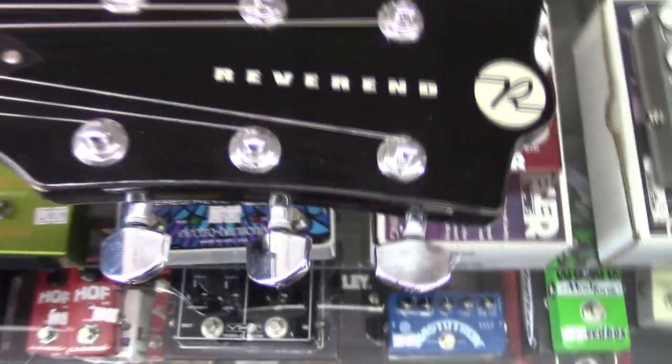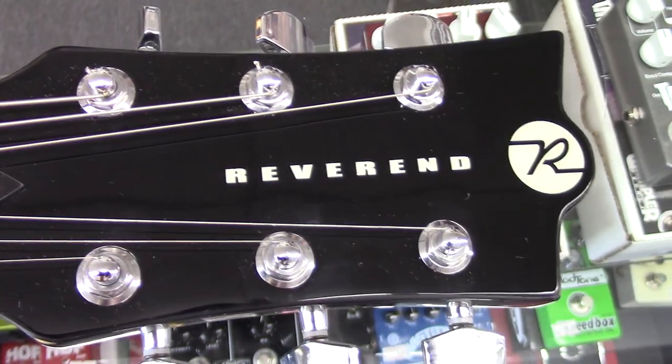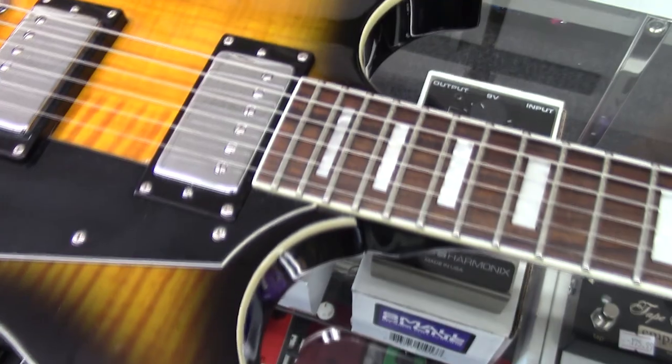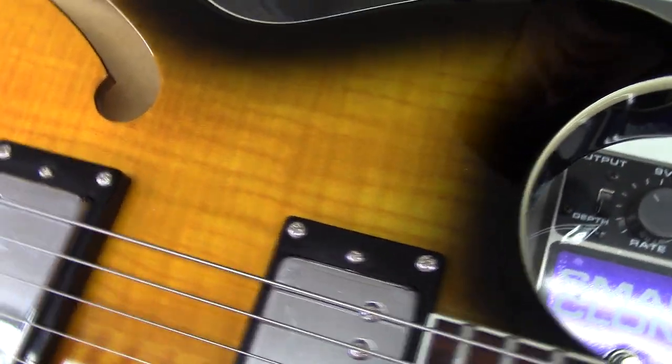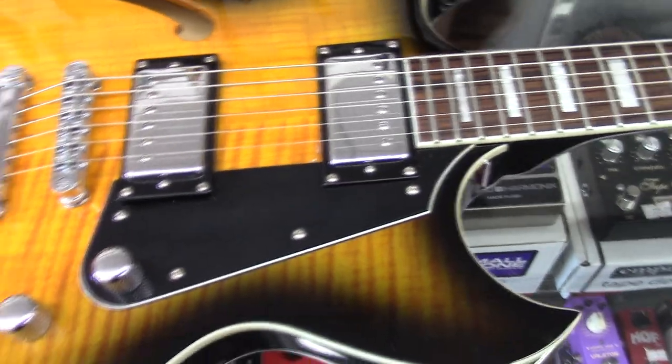This is the Reverend, and I have Nathan down here today. Nathan, what do you know about these things? These are some really cool semi-hollow bodies. The body is one and three-quarters inches thick, so it's a nice slim semi-hollow — not too thick or anything.